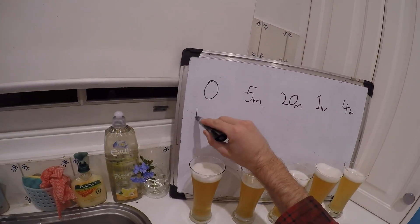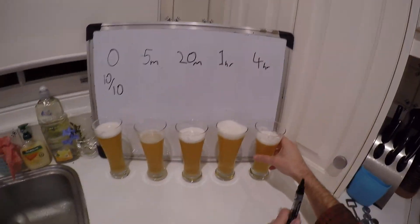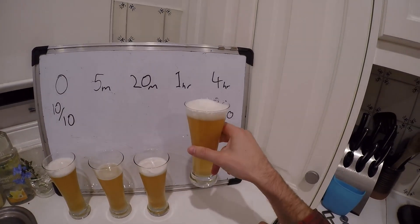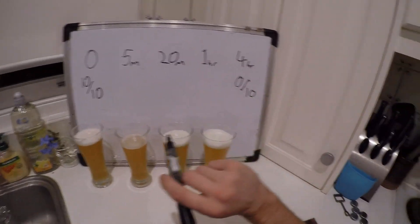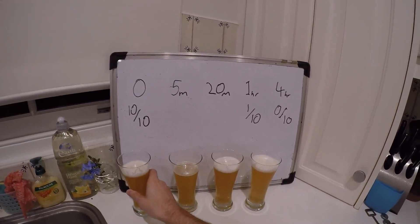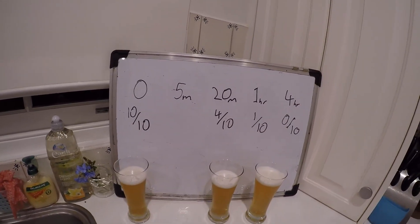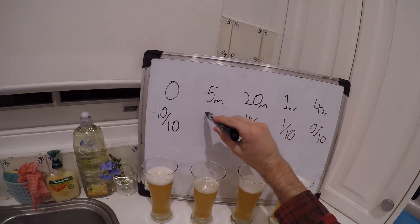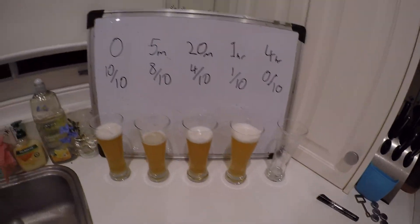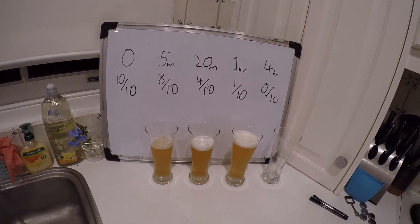4 hours is disgusting. I'm going to call the control 10 out of 10 and the 4-hour one 0 out of 10 — that is some gross stuff — and pour it down the sink. Then I'll grade all these in between. We've all been learning about logarithmic scales lately — the 4-hour one is at least 100 times worse than the 1-hour. I reckon the 20-minute one is pretty bad — 4 out of 10. The 5-minute one has some damage but is sort of drinkable — I'll call that an 8 out of 10.